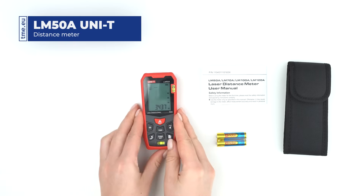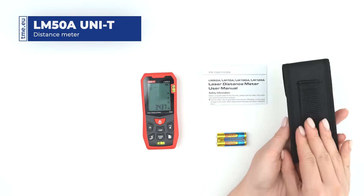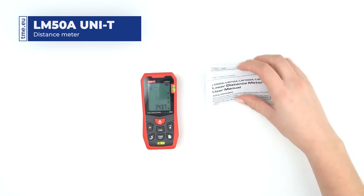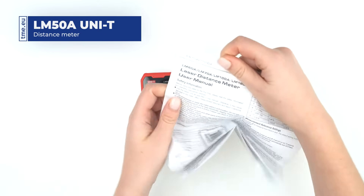In the box we have the meter itself, a carrying case, 2 AAA batteries, and a user manual, which we strongly recommend reading.